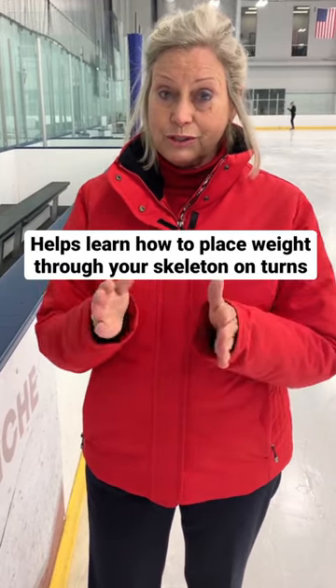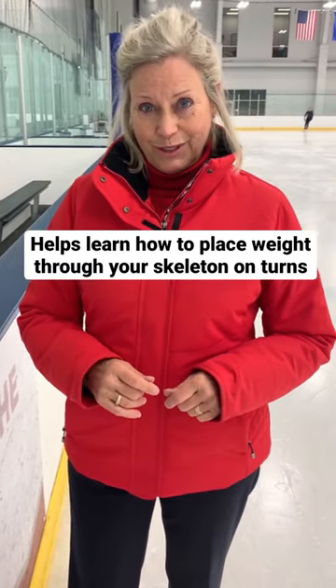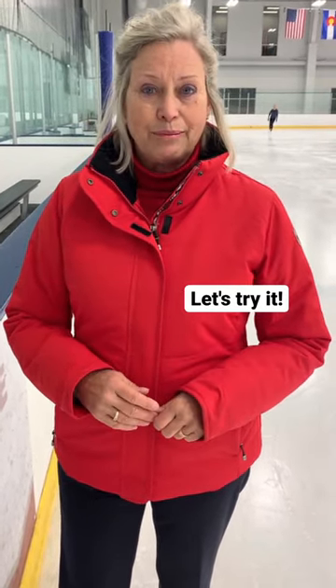I'm going to show you that you have a certain pattern already built into your movements, and we need that pattern for skating.